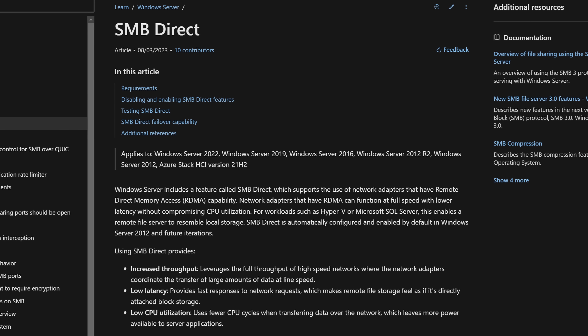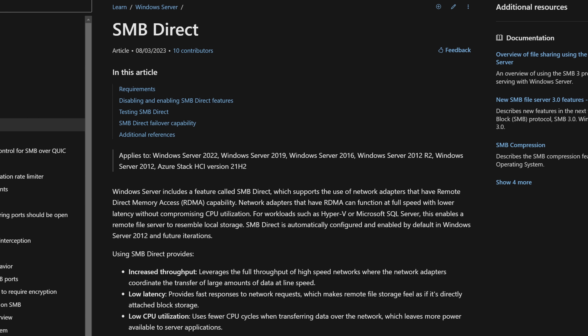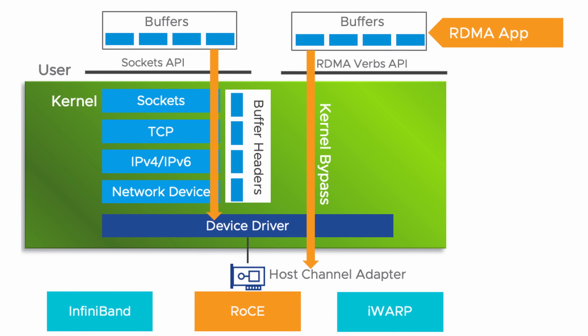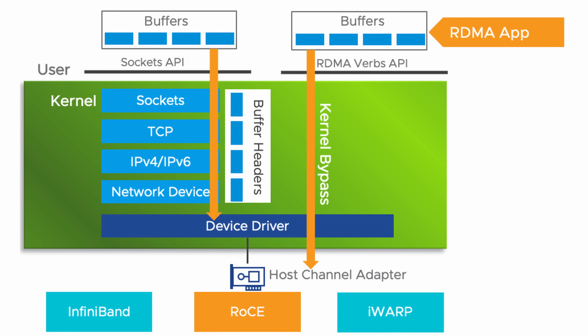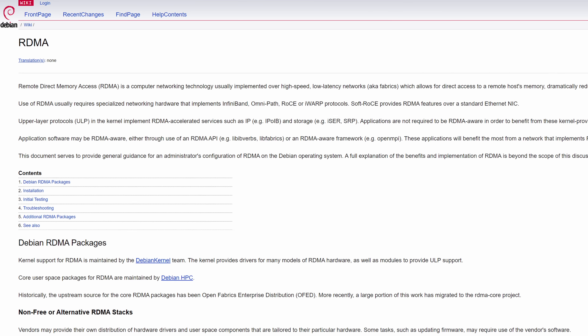I mentioned before a thing called SMB Direct with RDMA and covered it briefly in my last video. More specifically, RoCE — RDMA over Converged Ethernet. Basically, it's a feature that allows you to use SMB, but with a different protocol called RDMA rather than over TCP. This bypasses the OS and network layer to allow communication directly between the two NICs. This is a really cool feature that I won't even pretend to fully understand. It will apparently work on certain Linux distros, but it's natively supported in Windows, so that's the plan.